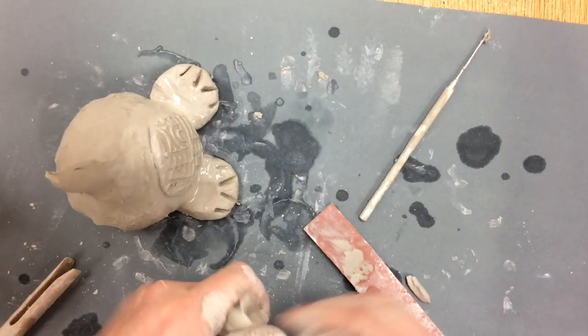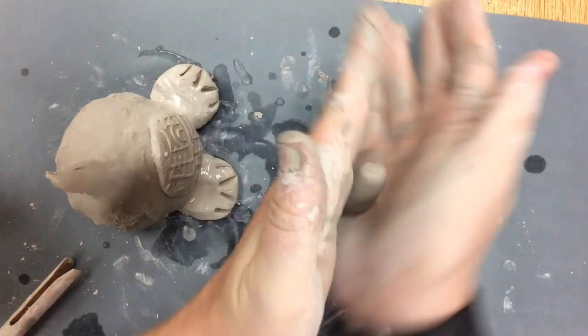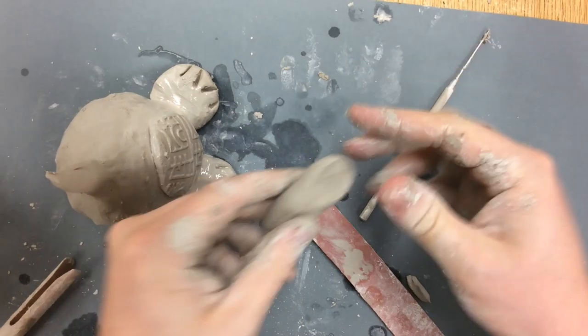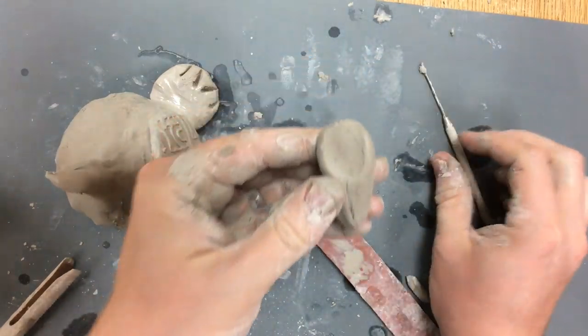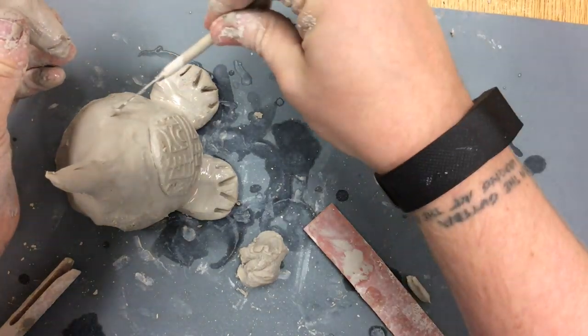The next thing I'm going to add is arms. I'm going to make simple coils of clay, press it flat to make like a hand, and attach it to the body. Slip, scratch, smooth — wet it, scratch it, smooth over the cracks.